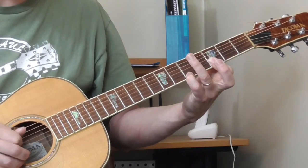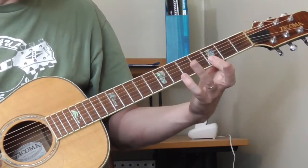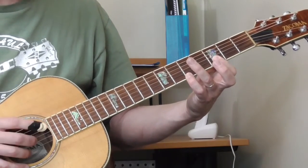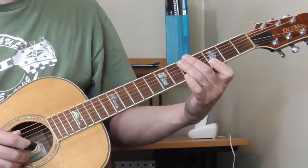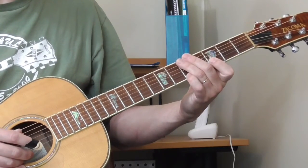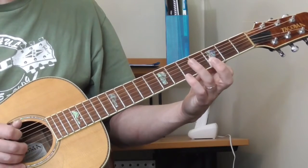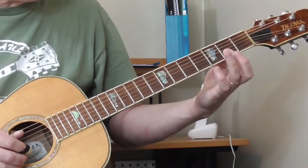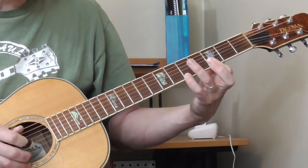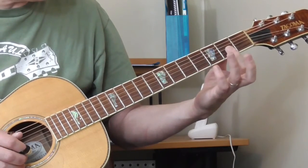And then maybe the second string, or he could be getting the second and the third — just mess around with that position and see if you can get it to sound the way you want to. The whole time, as I explained in the first part of the lesson, the open fifth string is our G, so that's our bass, our monotonic thumping thumb bass the whole time. So one more time slowly.